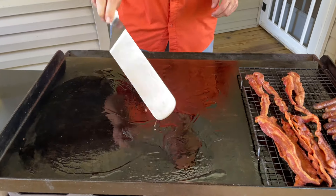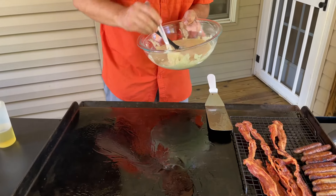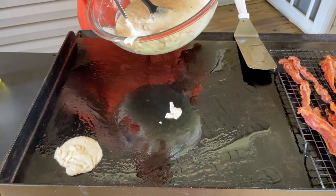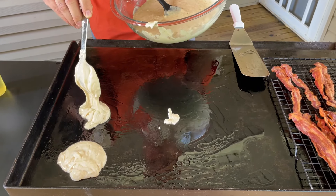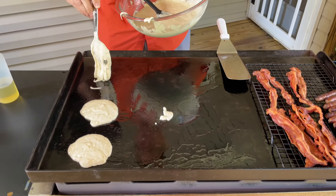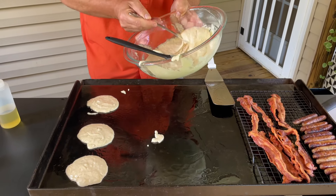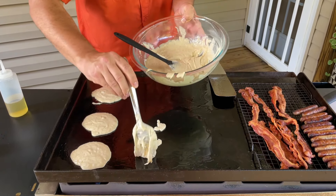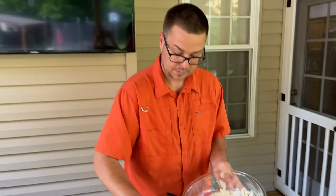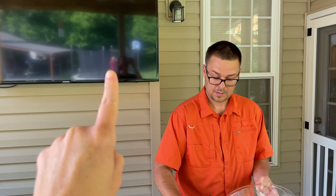We're going to pancake heaven. This is just box pancake mix — nothing special. If I had to give you any secrets, we add a little bit of powdered sugar and a little bit of vanilla. If you haven't seen our pancake recipe with muffin mix — phenomenal, much more flavor — but the kids wanted regular ones with sprinkles, and I said, 'It's your summer vacation, I ain't arguing.' You can see our daughter jumping on the trampoline in the background.